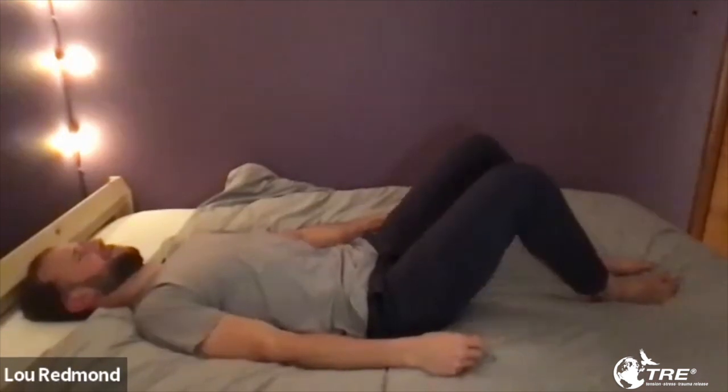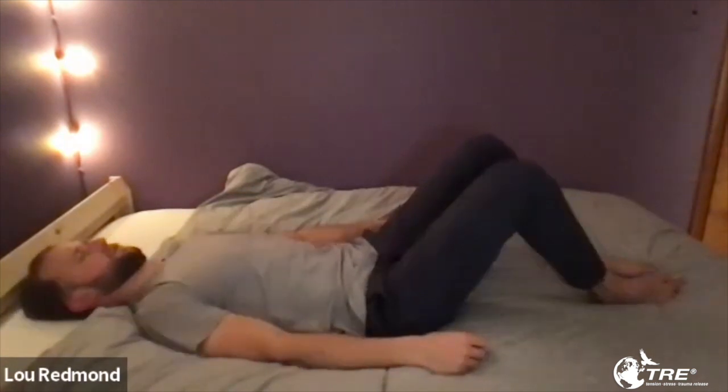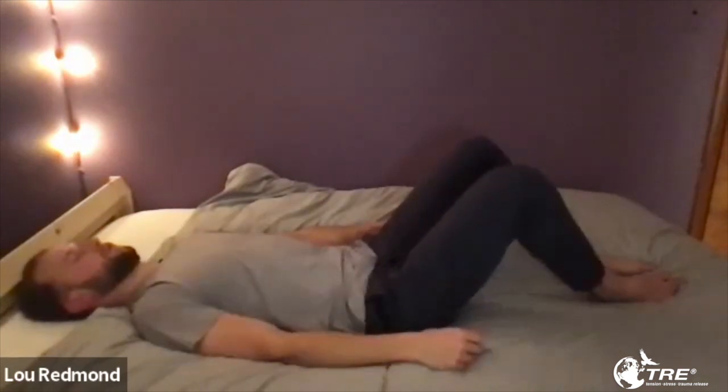My legs feel like they're really moving — I can actually feel the muscle in my calf moving. I feel like it could slow down in my upper body, so we're going to play with this a little bit. Keep your arms on the bed but pull your shoulders forward to the middle of your chest — that's it — pull them towards the middle of your chest. Now drop them. Do that five times.